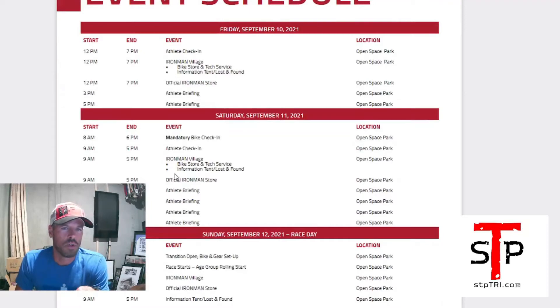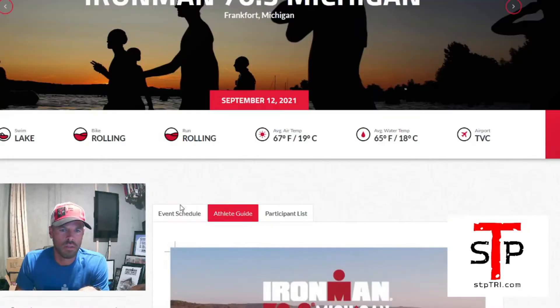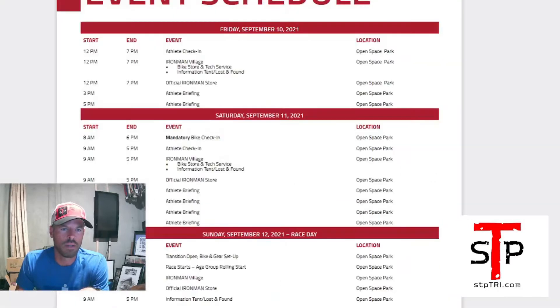The event schedule is important. They've got it separate on the website, but it's also in the athlete guide. Friday is athlete check-in. Saturday is mandatory bike check-in and athlete check-in. Sunday is race day. For Ironman 70.3s in 2021, they're doing sign-up slots for check-in through your active.com account — you pick a time to come in and pick up your race bib, swim cap, bag, shirts, and all that.